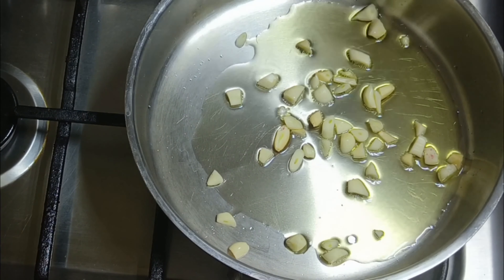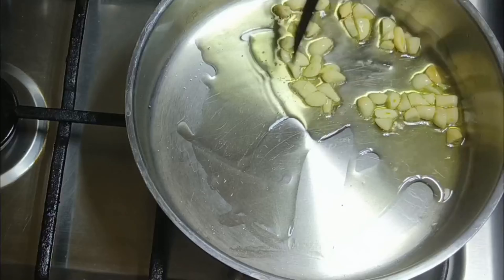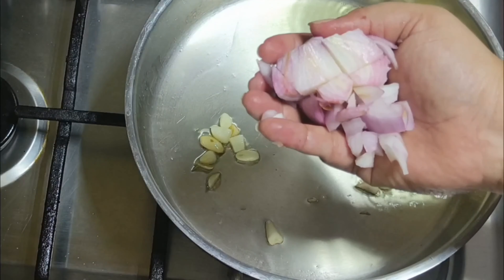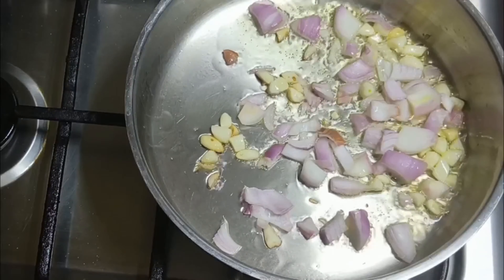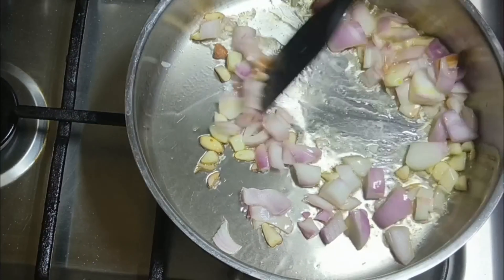I am going to add garlic — 4-5 cups of garlic — and slice it. I am going to add it until it turns a brown color, with a rough chop. I am going to sauté it.